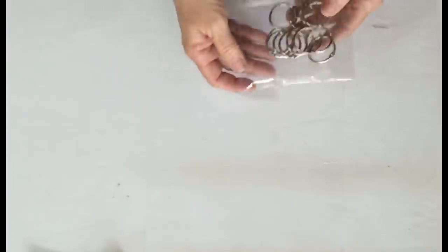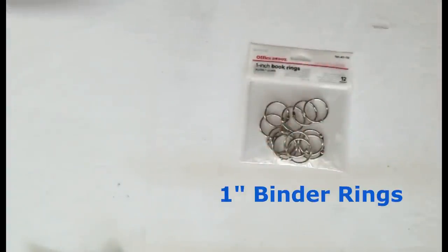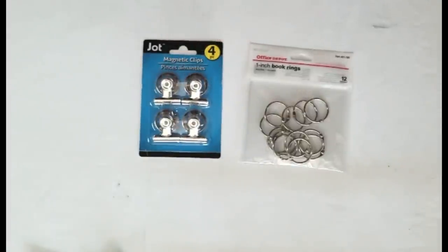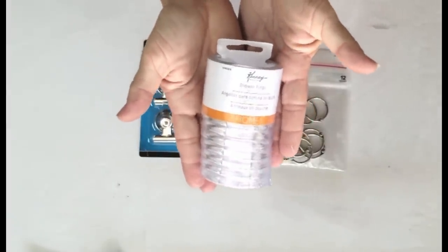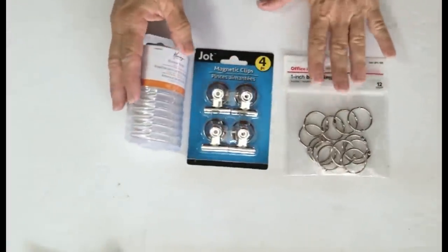Let's talk about some ways to attach your calendar now that you've got them all printed out. There are round binder clips, there are magnetic clips that you can glue on — I like these because they're pretty heavy and they came from the Dollar Tree — and I'm also going to show you a way to use shower hooks. So here are three quick options, and I'm using foam core first for this example.